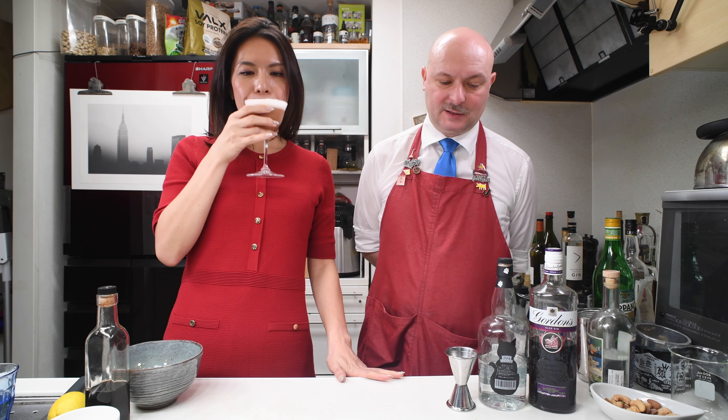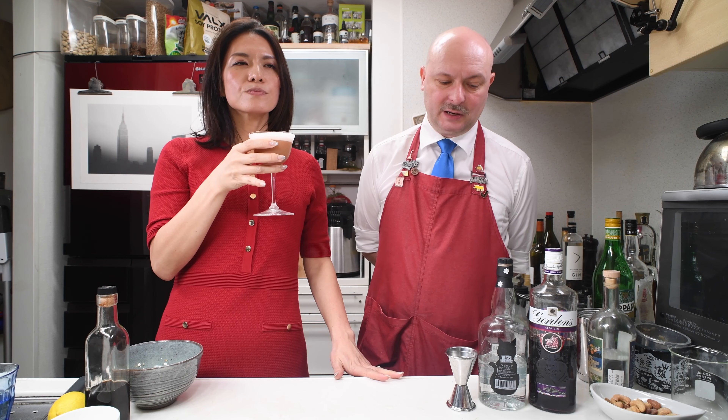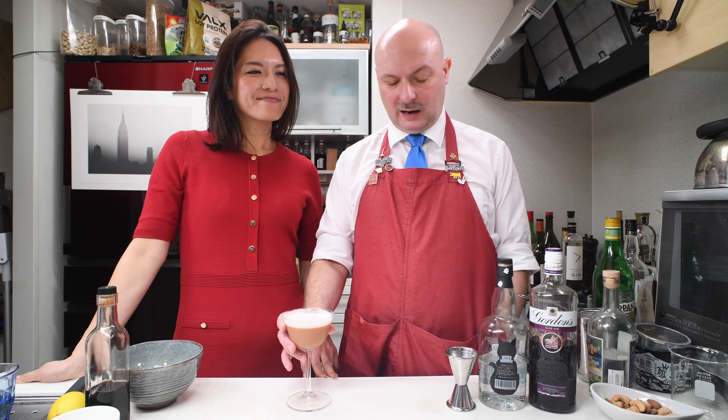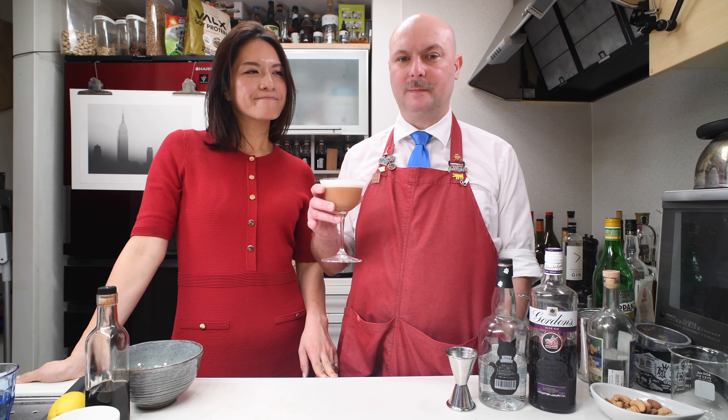On the first sip — wow, strong. You can taste a lot of alcohol. But then the egg white makes it more mellow. It's dangerous. It's a lot of drink. Like old time drinks — you should really make two thirds of this drink; that will be a normal amount. This is a big drink, good to share between two people.